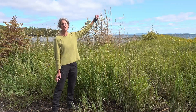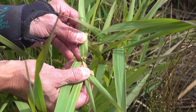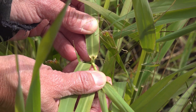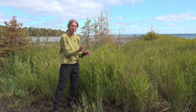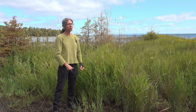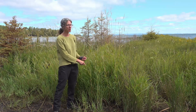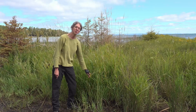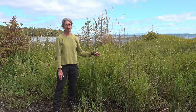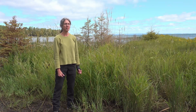Phragmites blooms late August all through September. Also, if you take the leaf away from the stem and look inside, you'll see a little membrane — a little shirt collar where the leaf goes around the stem. It's like a little shirt collar flipped up. Phragmites has no shirt collar; this one does. This grass is also a lot softer. In the fall when it dies back, it falls over, whereas Phragmites is very hard and stays standing like reeds of bamboo.